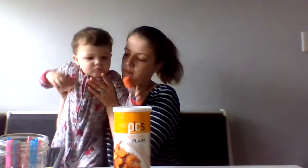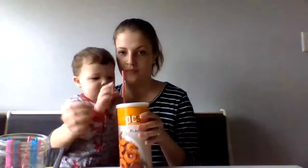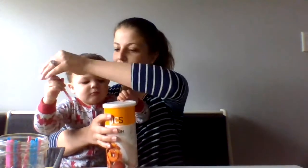Do you want to show them how it goes in? Push it in. Yeah, so the straw goes into the container.